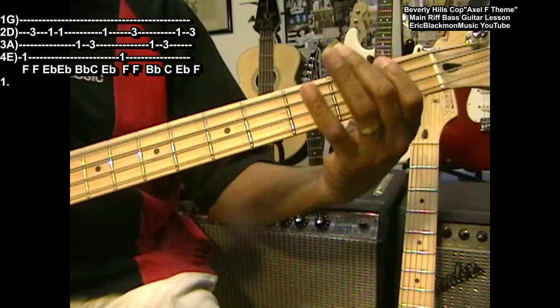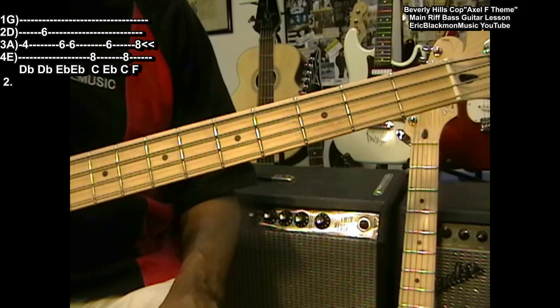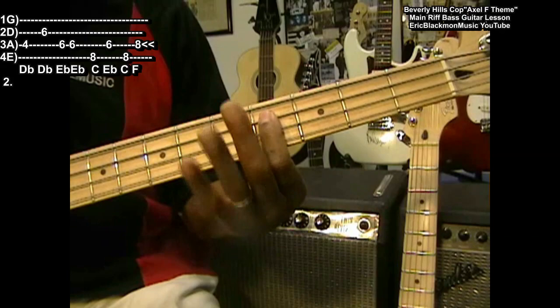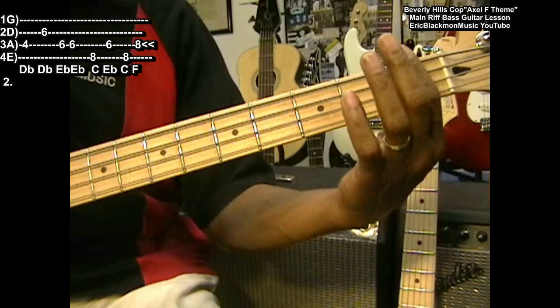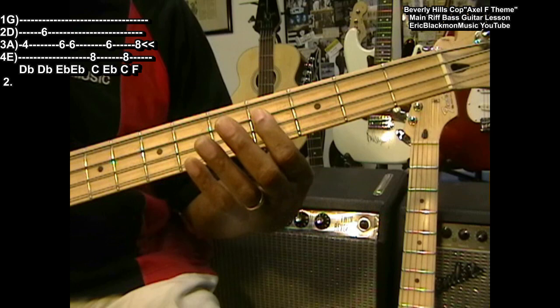Okay, that's half of it. Now for the next half, we're going to have to move up the fretboard to a D flat. D flat is going to be at the fourth fret, and you're going to move your position as well. You're playing down here in first position, which is first finger at the first fret. We're going to move up to fourth position to play the next part. D flat on the A string, the fourth fret. Now we're going to play an octave D flat at the sixth fret, and we strike it this way.